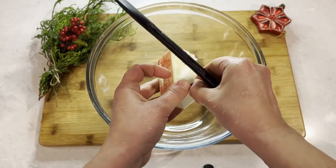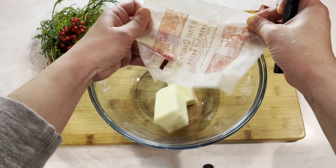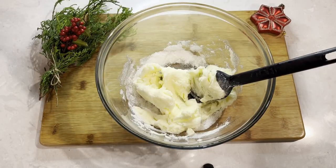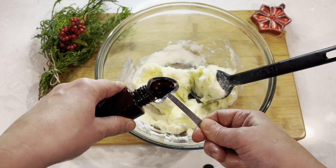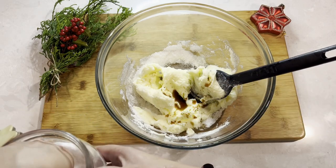We start with two sticks of room temperature butter, and to the butter we add 2/3 cup of sugar. I'm going to mix it up a little bit, and to the mix add a teaspoon of vanilla extract and a pinch of salt.